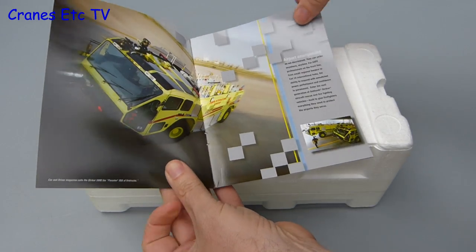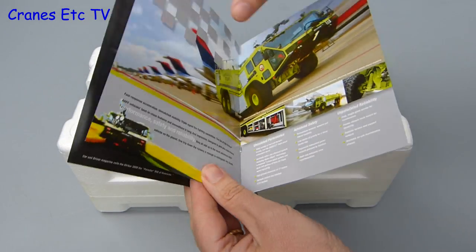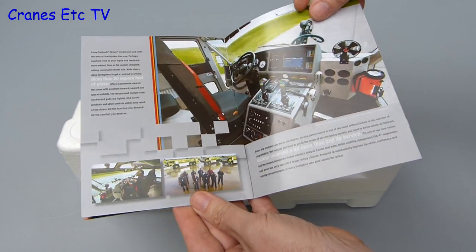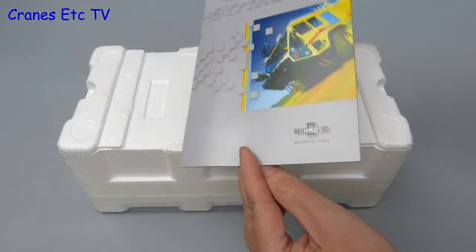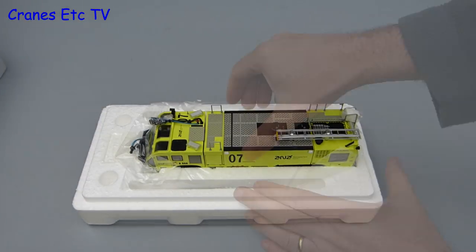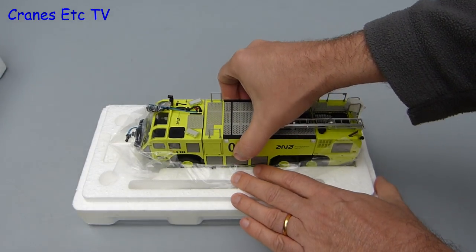On getting the model out of the box there is a nice inclusion which is a reprint of an Oshkosh marketing brochure for the Striker 3000. It is not very technical but it has got some nice photos. The expanded polystyrene trays are factory sealed with tape all round and when you slip that you can lift off the lid and pull out the Striker.